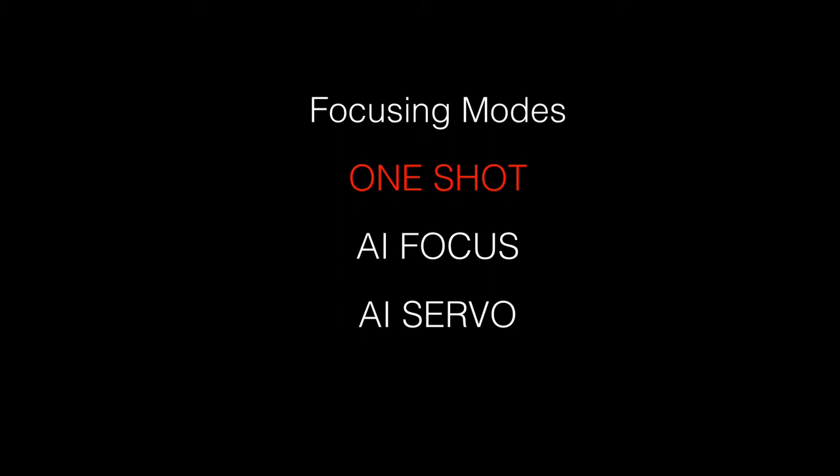The next mode is AI Focus, which detects whether a subject is stationary or moving and switches between One Shot and AI Servo modes. The third mode is AI Servo, used when subjects are moving — such as a person running by or a car driving by. The camera continuously focuses on the moving subject when you have the shutter release button pressed halfway down, and will finalize focus when the shutter is released.